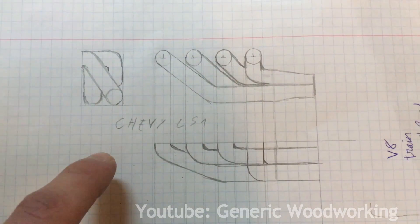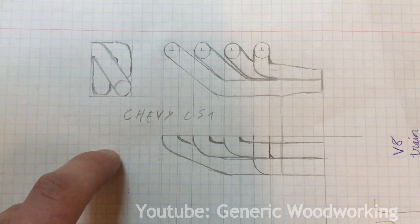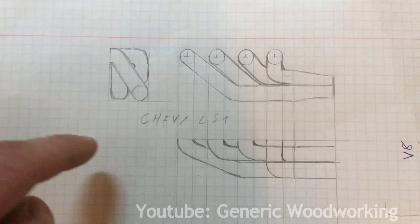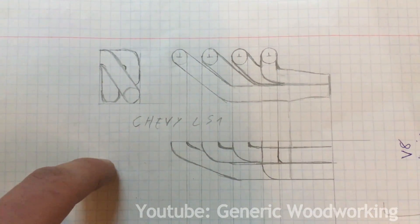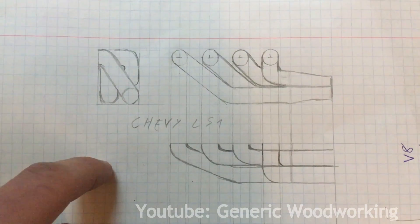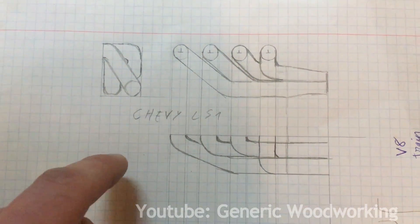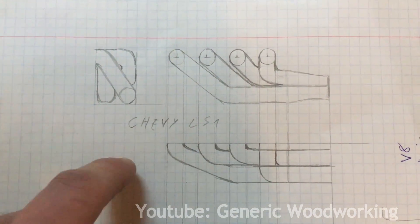Here's the sketch of the exhaust manifold I want to try to make — it's a Chevy LS1 redesign. I do not recommend you make this; there are many simpler options you can try, or just skip the exhaust manifolds in general. But I want to try this out, I think this is going to be a fun challenge.